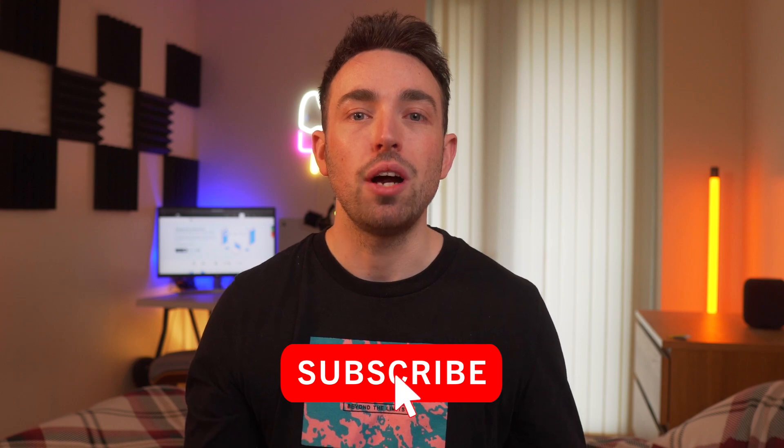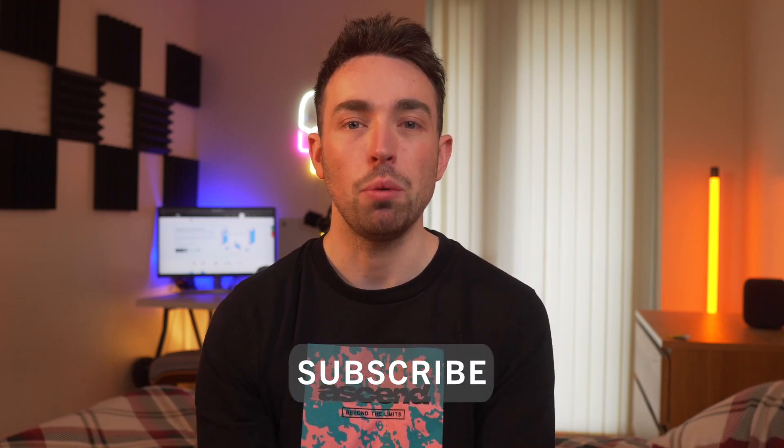And there you go — some methods to help you take your data from an iPhone over to your brand new Galaxy S21. If this helped you, let us know in the comments below. Remember, the unboxing video link is in the description if you missed it. If you enjoyed the video, why not subscribe — and we'll see you in the next one.